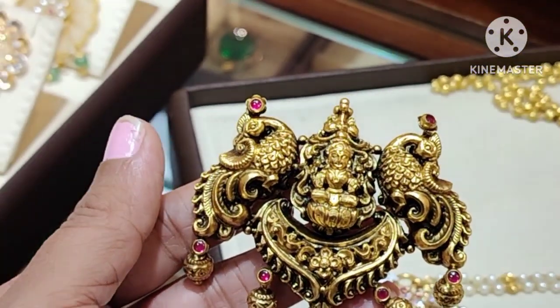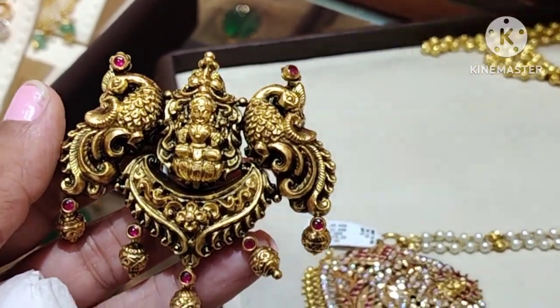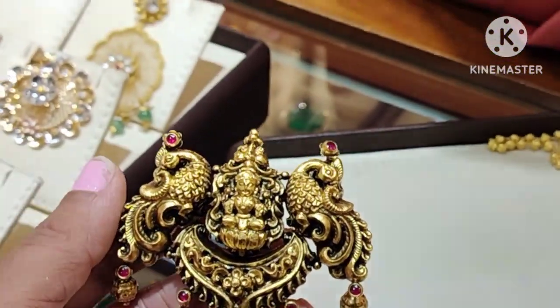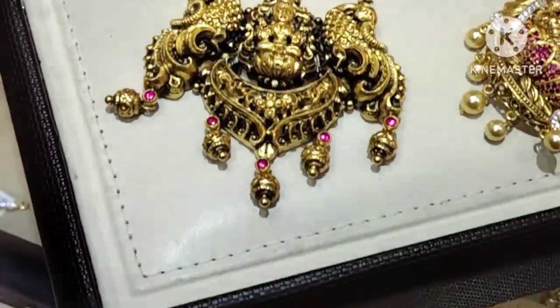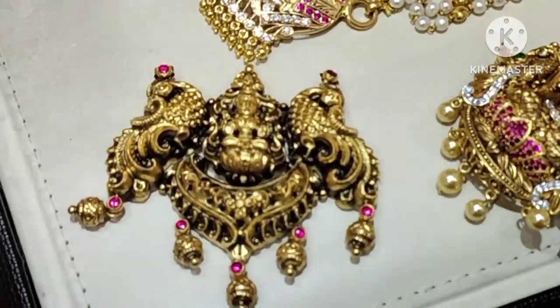First design is this antique gold pendant. Here is Lakshmi. Gold balls here. Gold weight is 23 grams. This design is the same style.